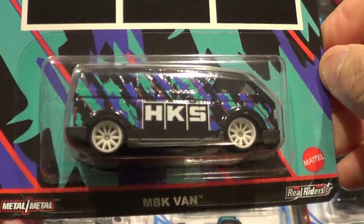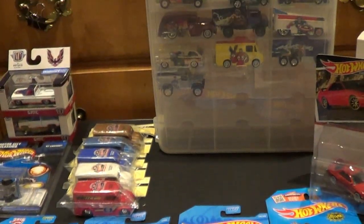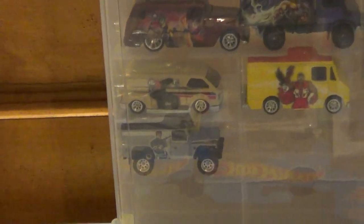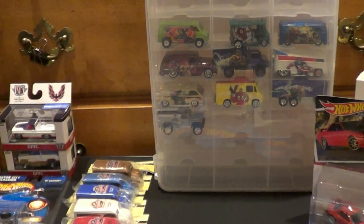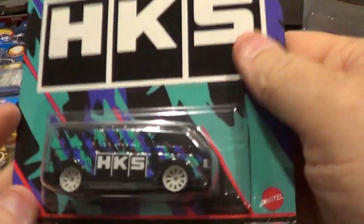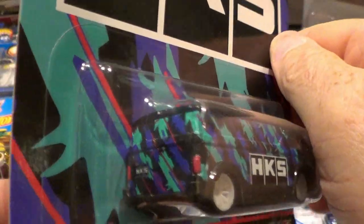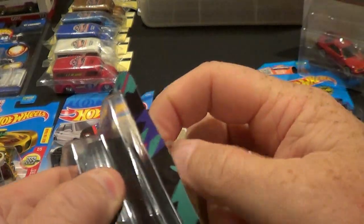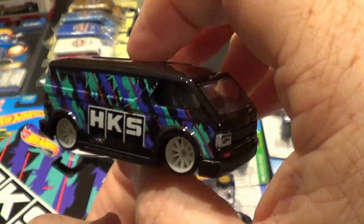We saw the MBK van up there — let me scroll in with the Marvel set, zoom in. There's that casting from the last video. I like the paint design on this one, I like the color, looks pretty cool. I'm assuming these are going to have the same tampos on each side, not like characters or anything that can change up.